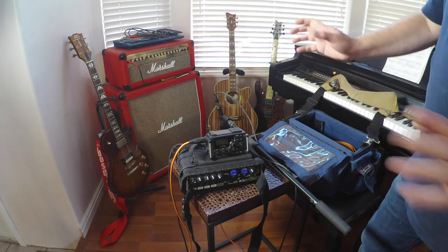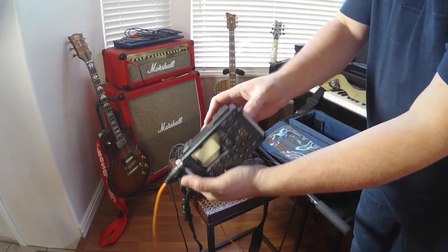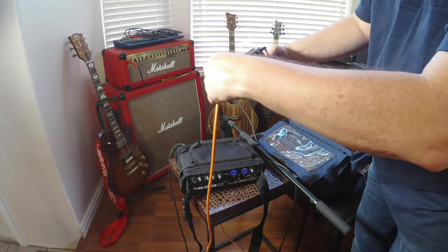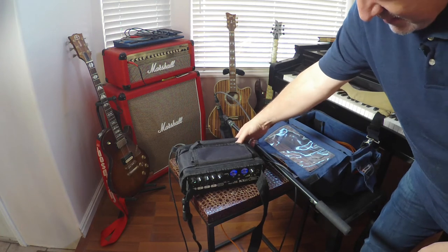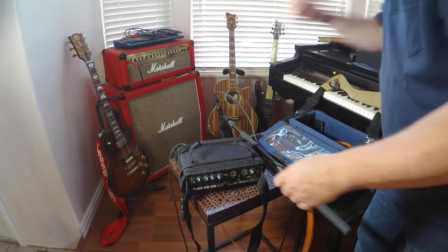Now let's take it all apart. Turn this off — press and hold the power button on the side until it says goodbye. Now we can unplug that and put it back in the box. We'll turn off the mixer so that we don't get any pops or clicks when we unplug things.